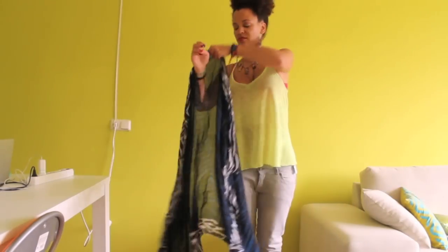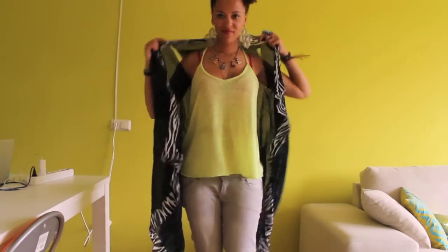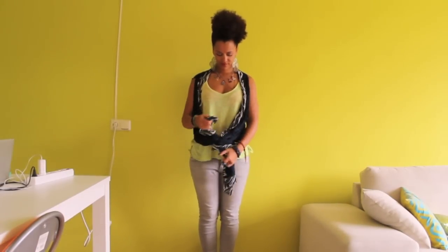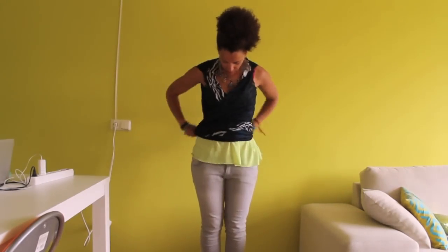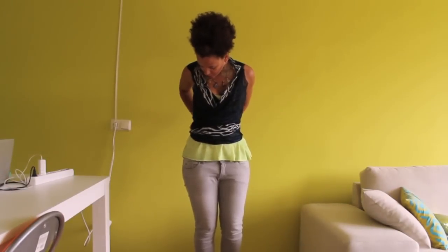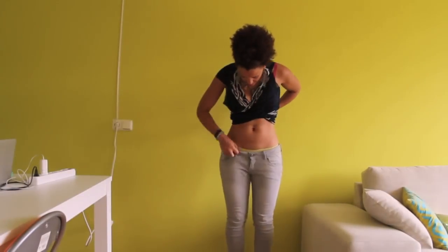You can wear this vest in numerous ways — as a vest, as a wrap top, or as a short wrap top in the summer.